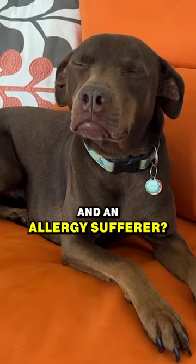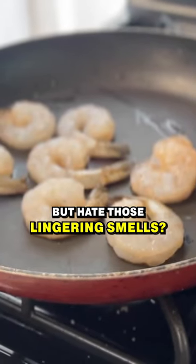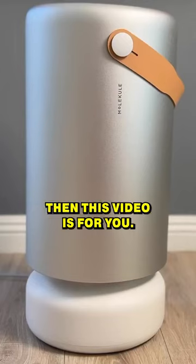Do you have a pet in the home and an allergy sufferer? Do you love to cook but hate those lingering smells? Then this video is for you.